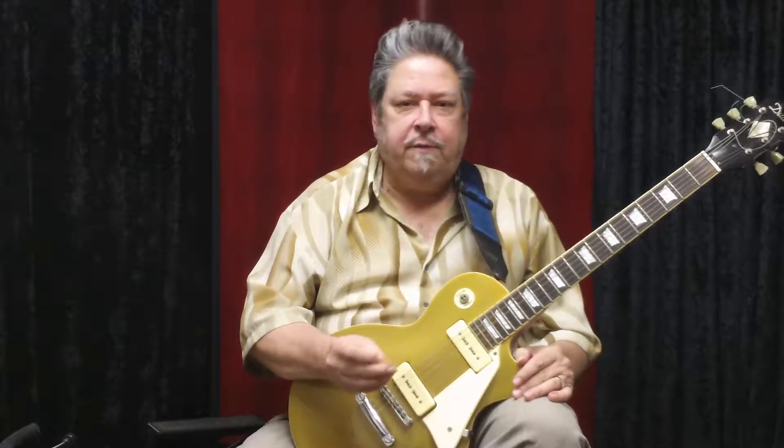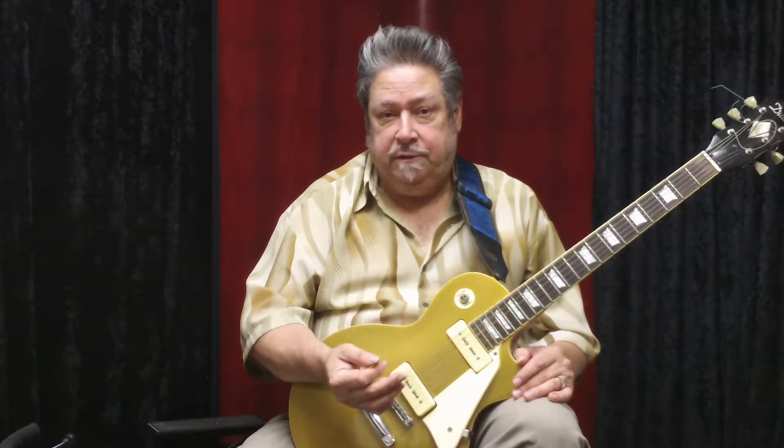Hello, I'd like to talk about a very basic thing — just holding the guitar when seated to play more efficiently. This is one of the first things I teach my beginning students.